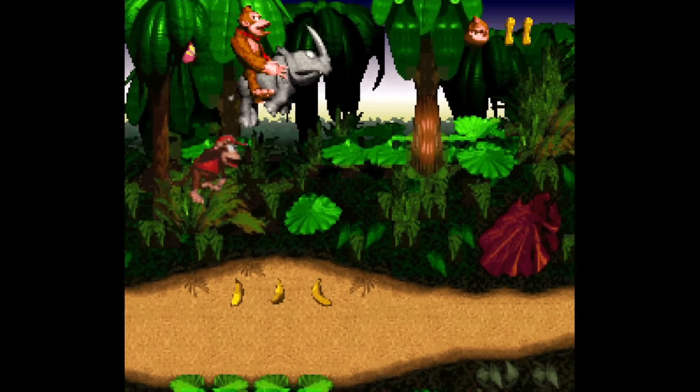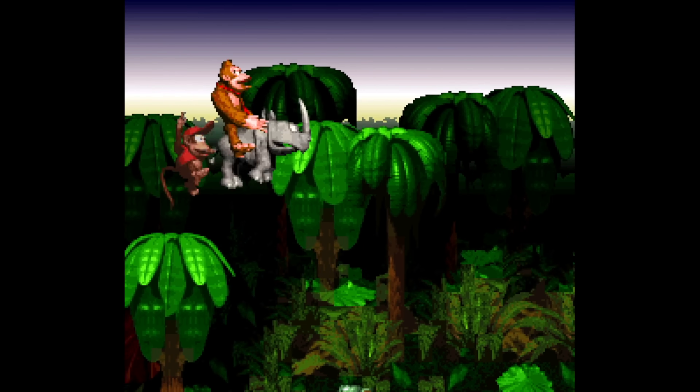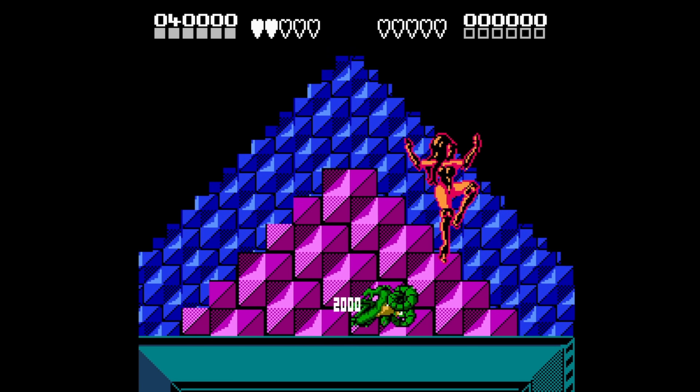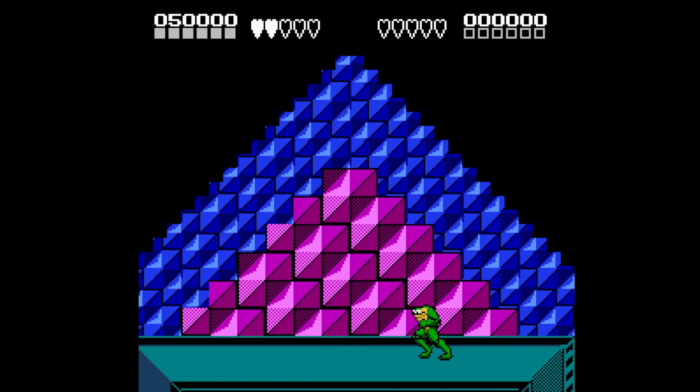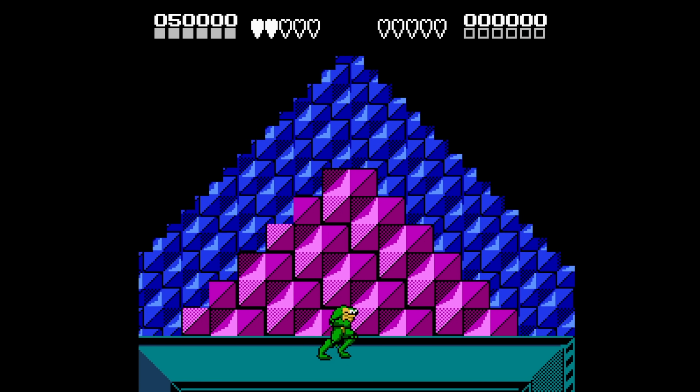Quite honestly, these things were a godsend. Game Genie could do things like give you invincibility or infinite lives, and back in the day, games were designed to be so difficult that Game Genie was probably the only way most of us were going to see the end of some of those toughest games. It truly leveled the playing field.